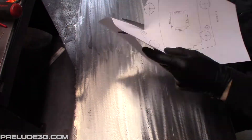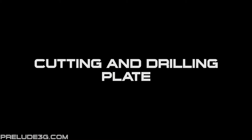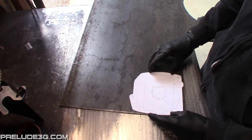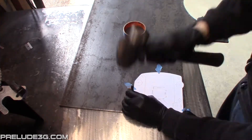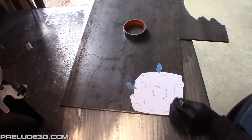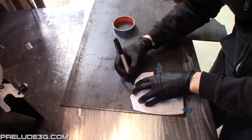Once you're sure the scale is correct, cut out the template along the outer edge. Tape the template onto the plate with a few pieces of tape. Center punch all the holes and be as accurate as you can. Finally, trace around the outer edge of the template.